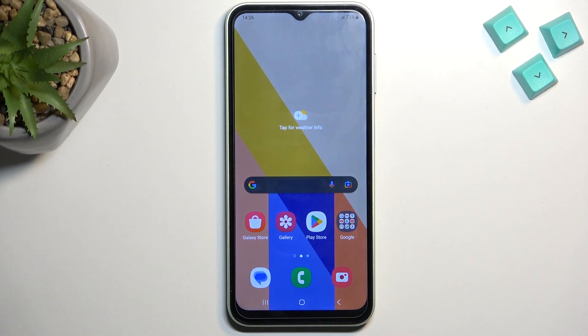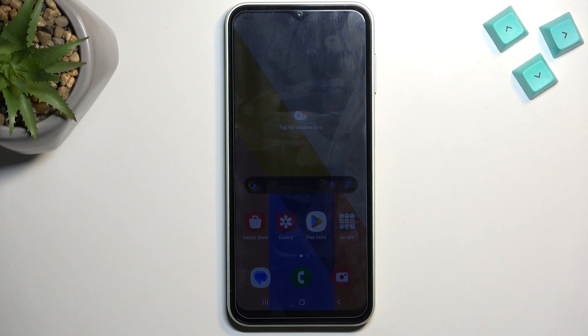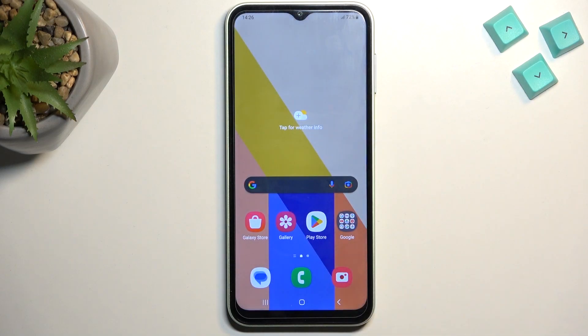Welcome. In front of me is a Samsung Galaxy A14, and today I will show you how we can enable your power saving mode.